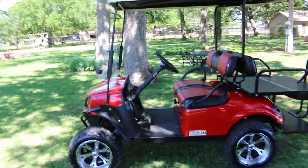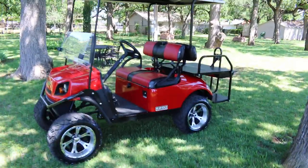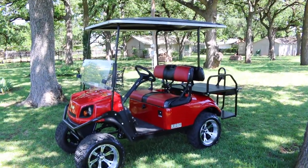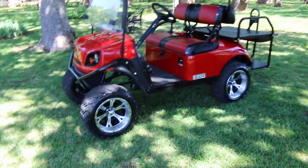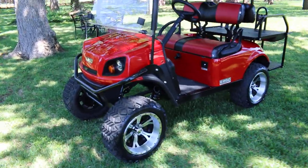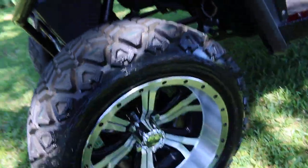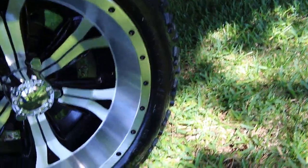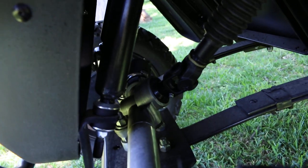Hello folks, Bronco Bob here with Texas Best Used Motorcycles, here today to show you a really nice 2017 EZGO Express golf cart. This is a gas-powered lifted cart — it's got aluminum wheels and all-terrain tires called Backlashes. These are 23-inch tires. You can see the rack and pinion steering.